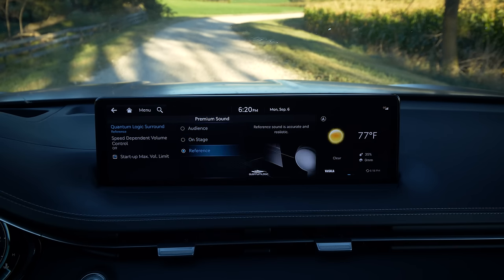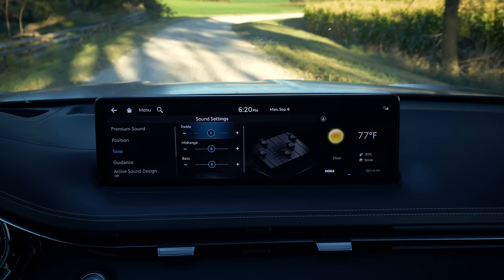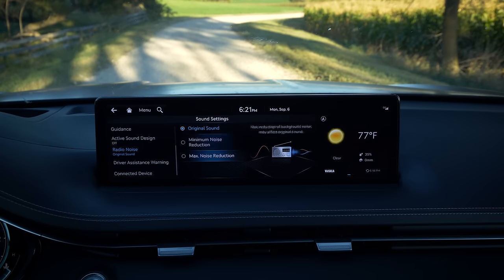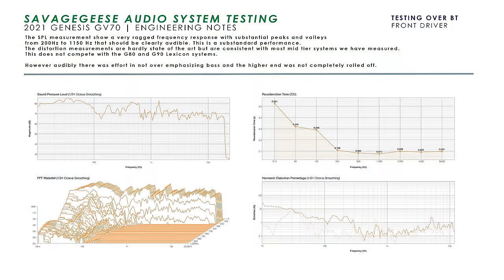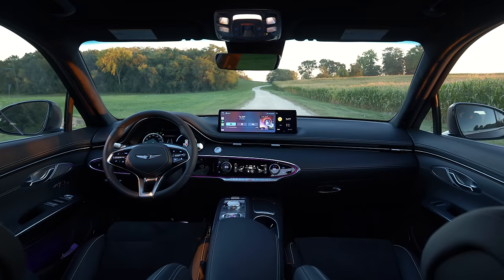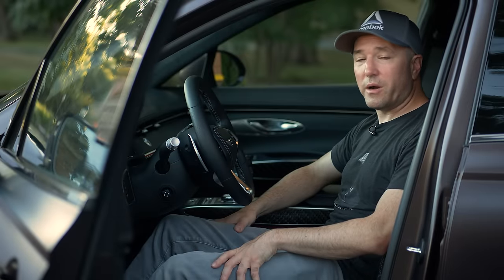When you keep it in reference mode, it's a very neutral system. The noise floor is low, which benefits it. The bass isn't boomy like in other products — it's a flat experience, though it lacks some depth in the highs and mids. You can equalize that with the built-in EQ. Overall, this attention to detail is the strongest point of any Genesis product they've ever built, and you're really going to be impressed with this interior space. Let's head into the shop and talk about some of the technical parts.